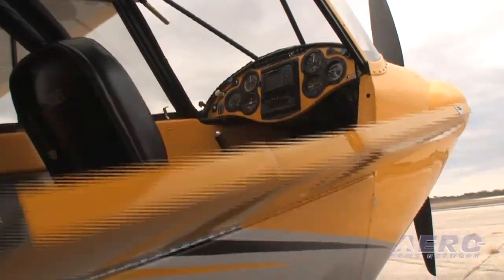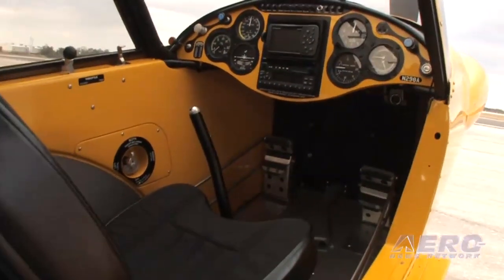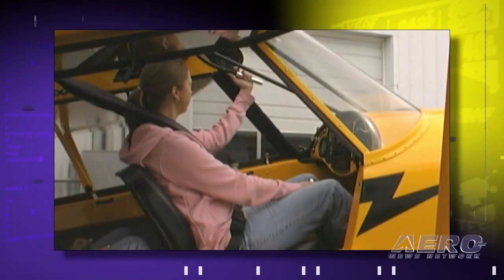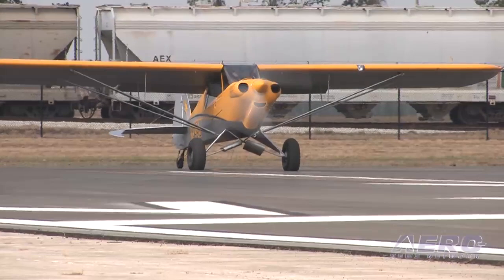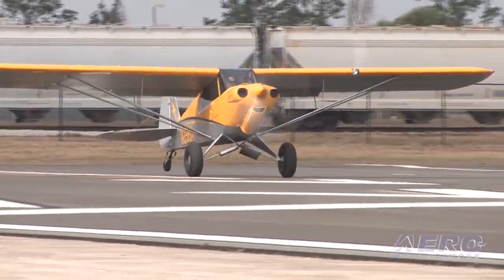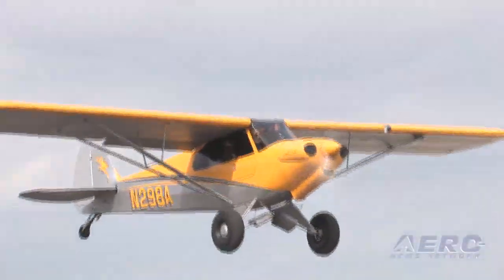First of all, entry and exit. It's a fairly wide open area. Step up on the big tundra tire, use the step, stick your buns on the side, swing your legs in. For those of us with skydiving knees, a little bit of a trick, but as Cubs go, better than most. Excellent shoulder room, good head room, good hip room, outstanding visibility. Great peripheral. The side posts are far enough back not to be much in the way during any of the turning scenarios, takeoff, or landing.